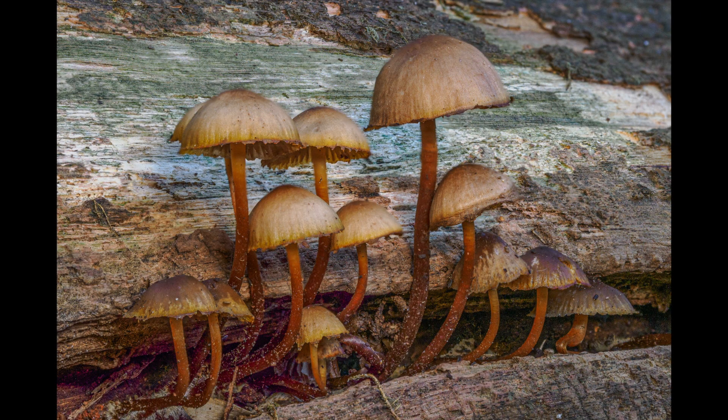This is a group of fungi — the biggest one is probably 100 millimeters. For this little grouping, what we've done is a bracketed shot, and we've processed it in Helicon Focus and also in Lightroom. I've illuminated these with a small handheld LED light, which adds light into the subject.